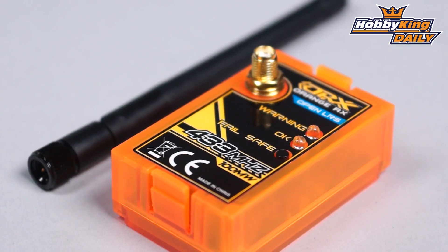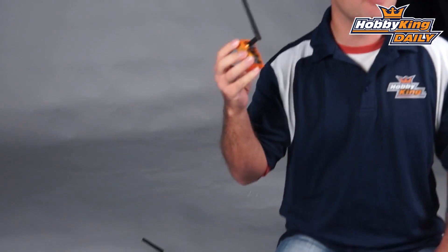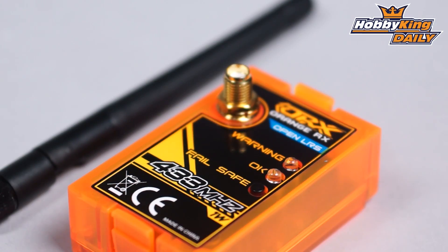We've always had the JR Bay modules but today we have a little bit of a variant. We have Futaba for you but in two different styles: 100 milliwatt and — put on your foil hats and lead underpants — we've got the orange OpenLRS 1 watt module. So look for these popping up under the new items page.